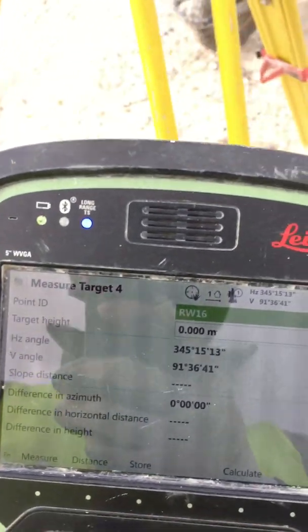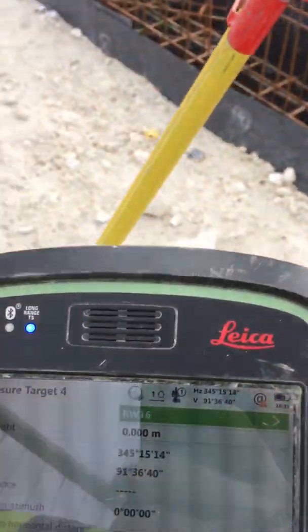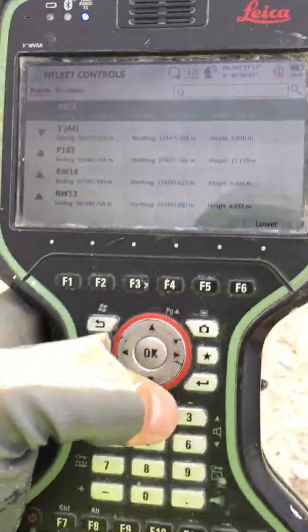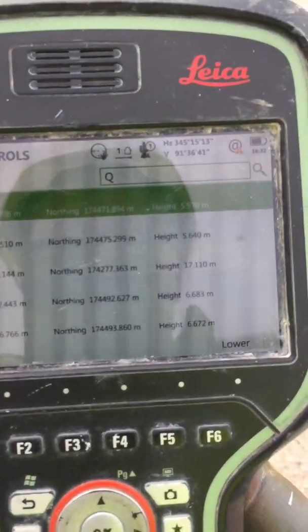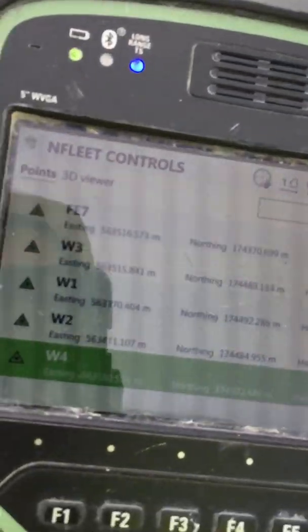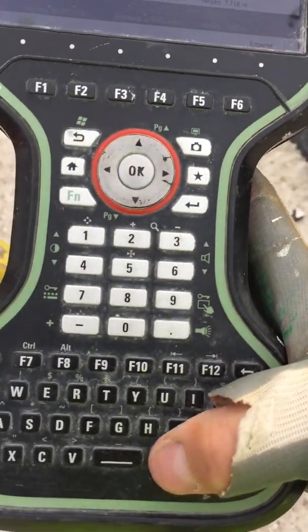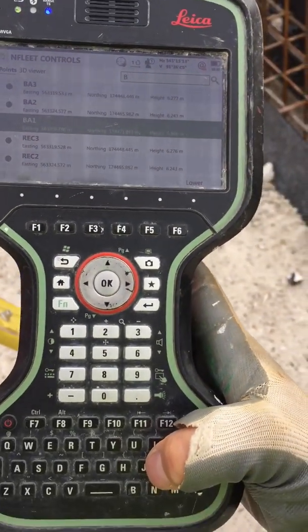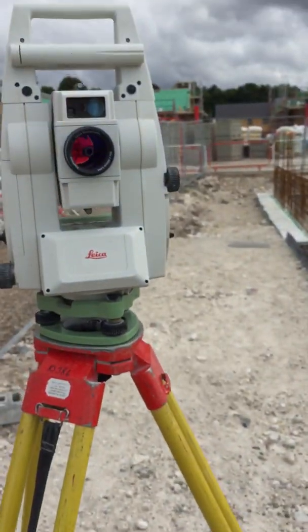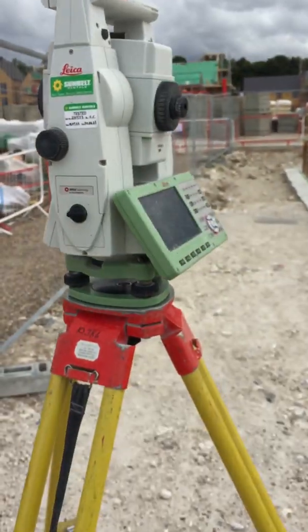For example, I'll put BJ3. I pressed the wrong one — let me delete that. Okay, so we go: B, J, 3. When we press OK it's going to go automatically to the required target. There we go — it goes straight there.